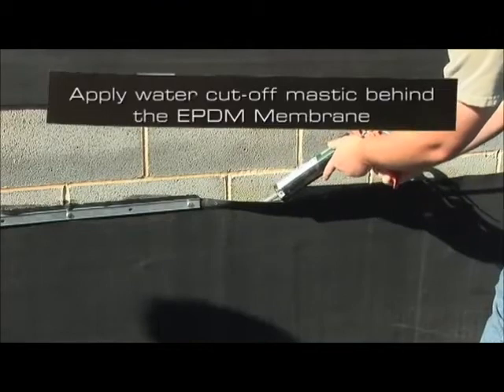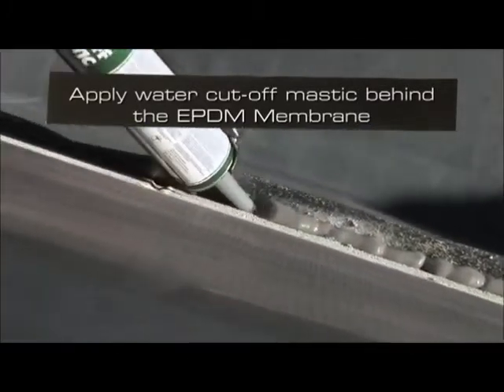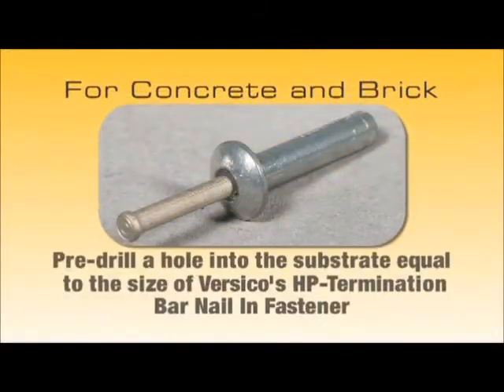Apply water cutoff mastic at a rate of 10 linear feet per tube behind the EPDM membrane against the substrate. For concrete and brick applications, a hole equal to the size of Versico's HP termination bar nail and fastener is first pre-drilled into the substrate.